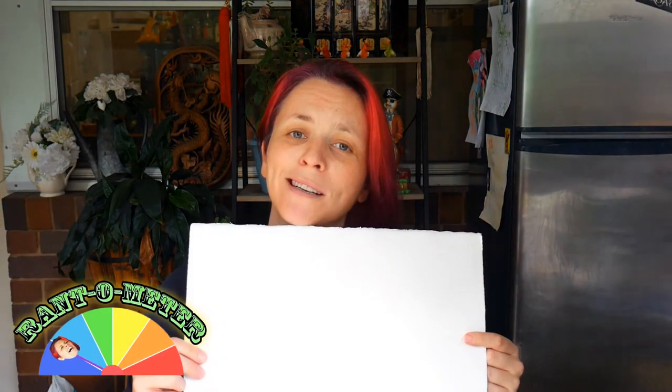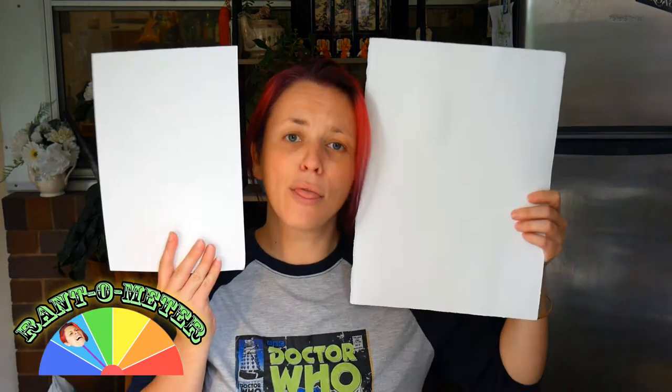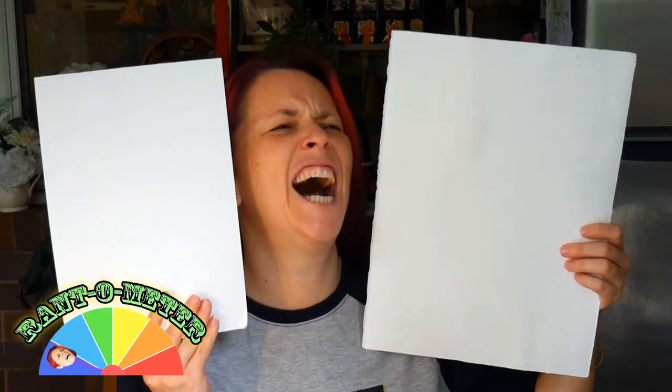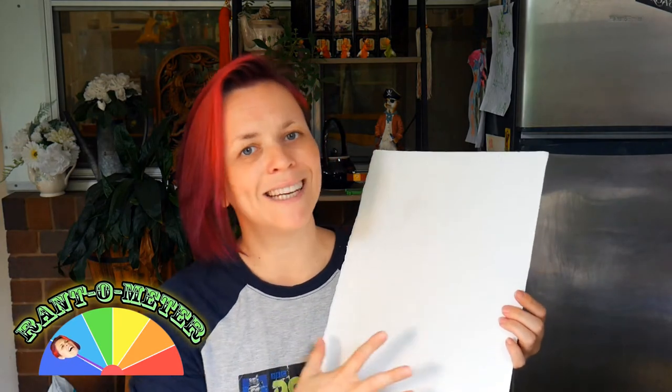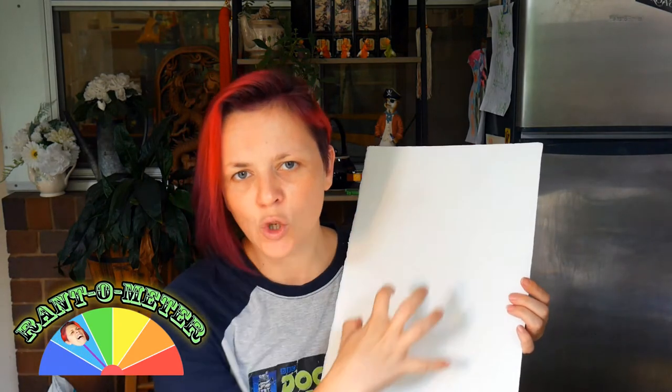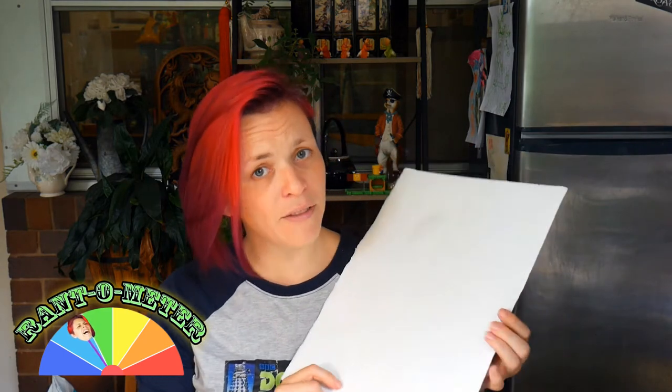So what makes watercolor paper unique? The most important aspect of really good quality, useful watercolor paper is the sizing. And no, I am not talking about the differences in sizes. Sizing is a specific type of glue that is infused into the fibers of the paper.